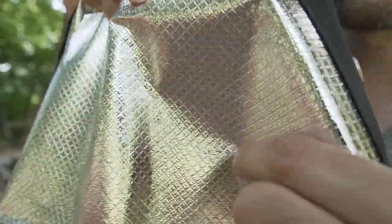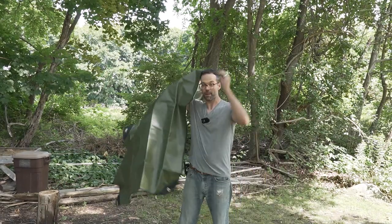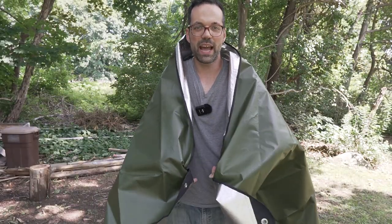One side has this reflective kind of foil face to it. This is good for wrapping yourself up to keep the heat in. If you're cold, you have this on the inside and it reflects your own heat back at you.